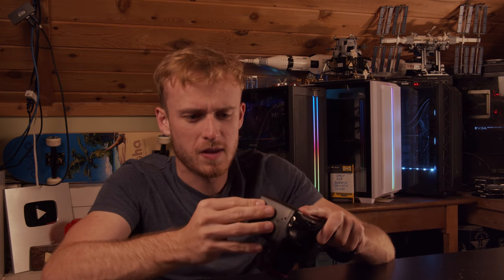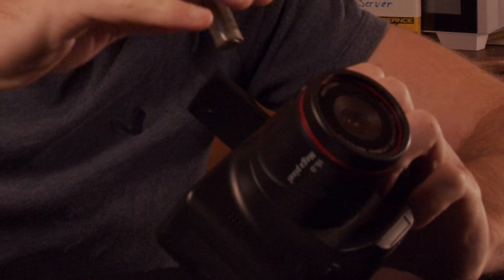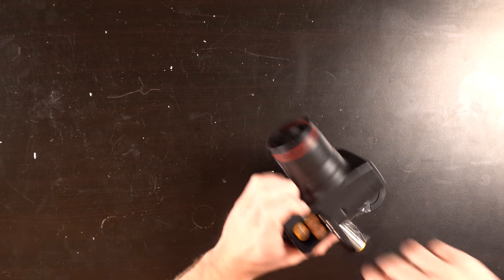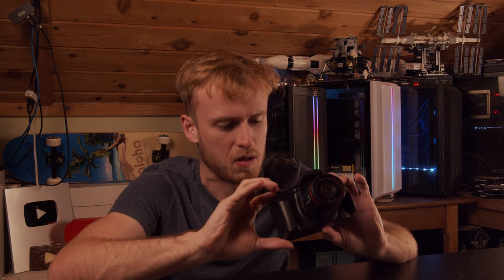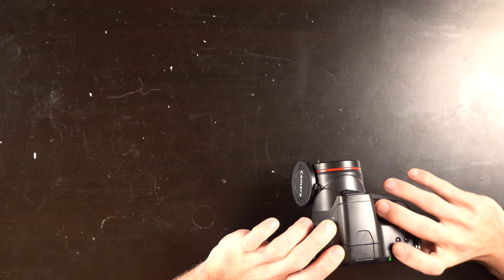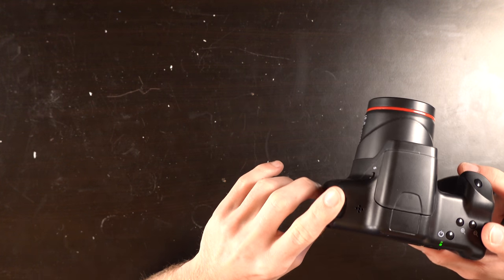We'll crack it open in a sec. Let's open it up if we can. It takes four double-A batteries, so I'll be right back. It turns on — we actually have something that turns on! It says there's no card though.